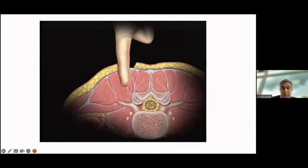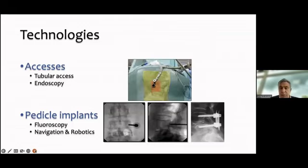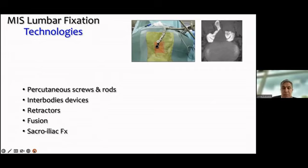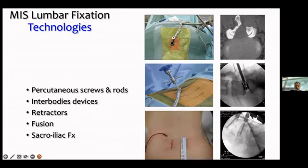Today we can access the spine through tubes or endoscopy and place implants. Once you master these technologies you can perform fusions for one, two, or many levels. The technology involves accessing via tubes, placing disc distractors, and placing pedicle screws.